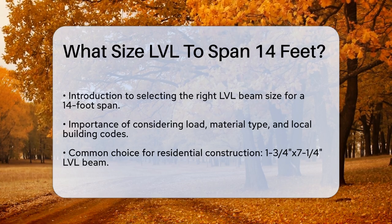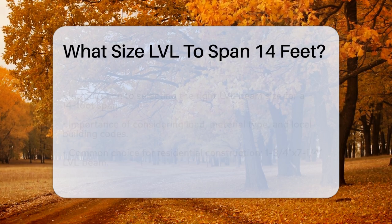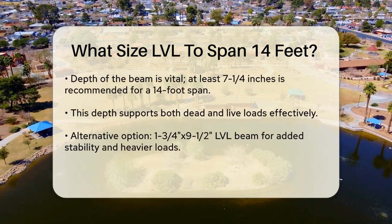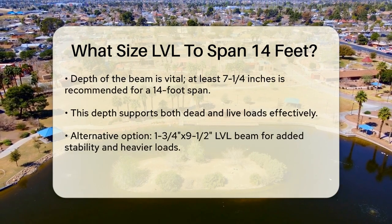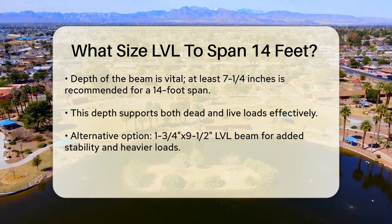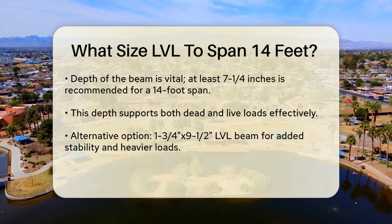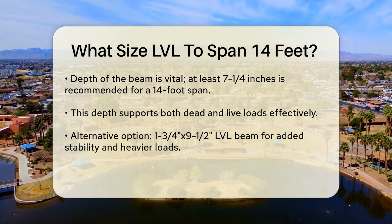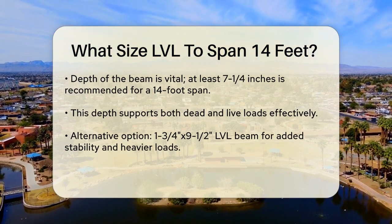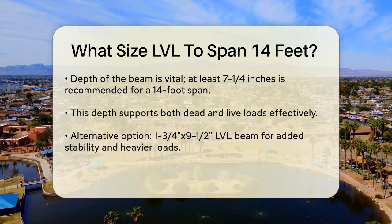For residential construction, a common choice is the 1¾ inch by 7¼ inch LVL beam. This size is often sufficient for spanning 14 feet, especially when considering standard loads. The depth of the beam is crucial — for a 14-foot span, you typically need a beam that is at least 7¼ inches deep. This depth ensures the beam can handle both dead and live loads without excessive deflection.